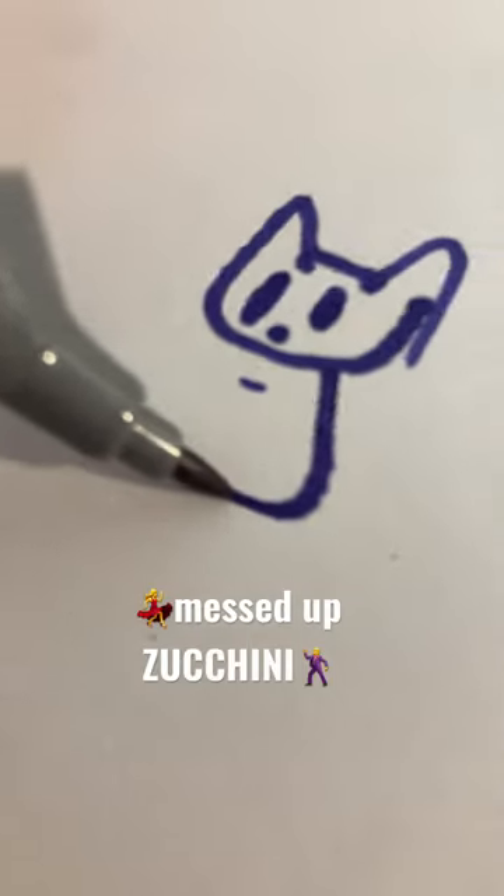Okay, now we need a head. A head. Wrong freaking way. What is that? It's not even a cat.